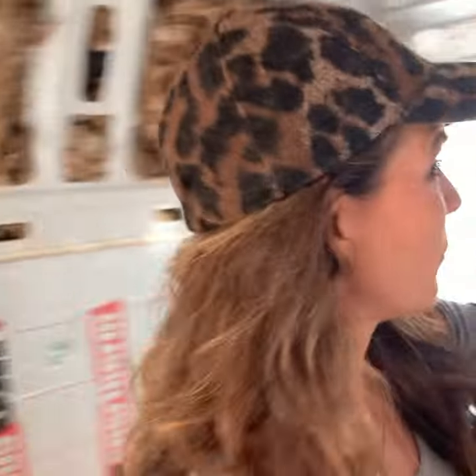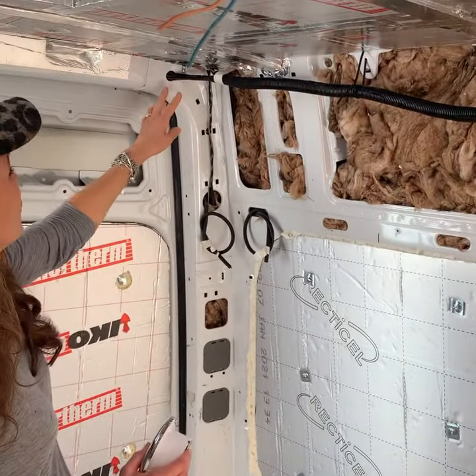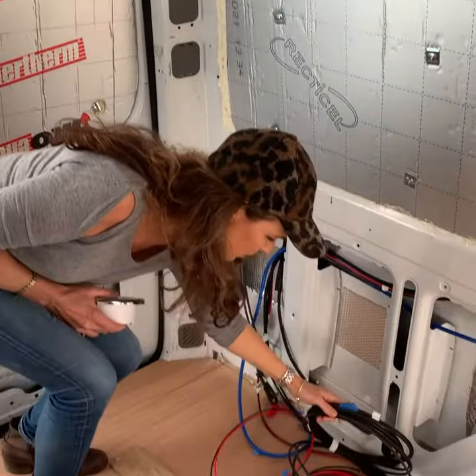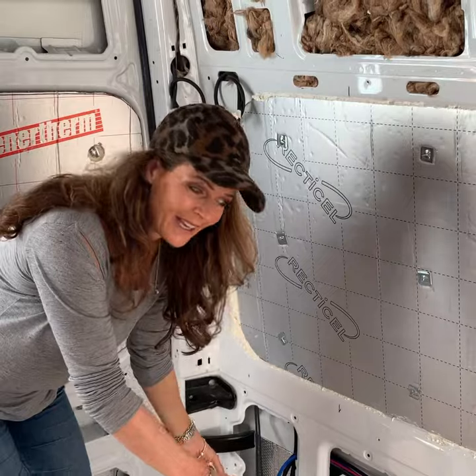We'll cut another one here for the solar panels on the roof, which we talked about the other day. The cables for the solar panelling come down here — these are all the cables, nicely looped up. There'll be a box unit there for that.